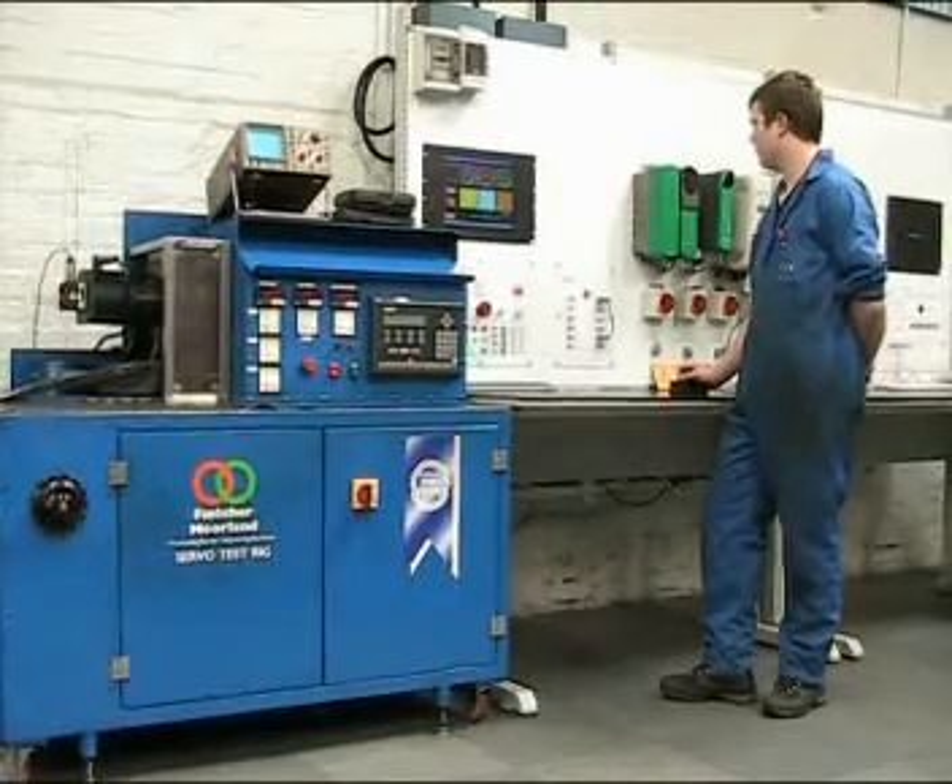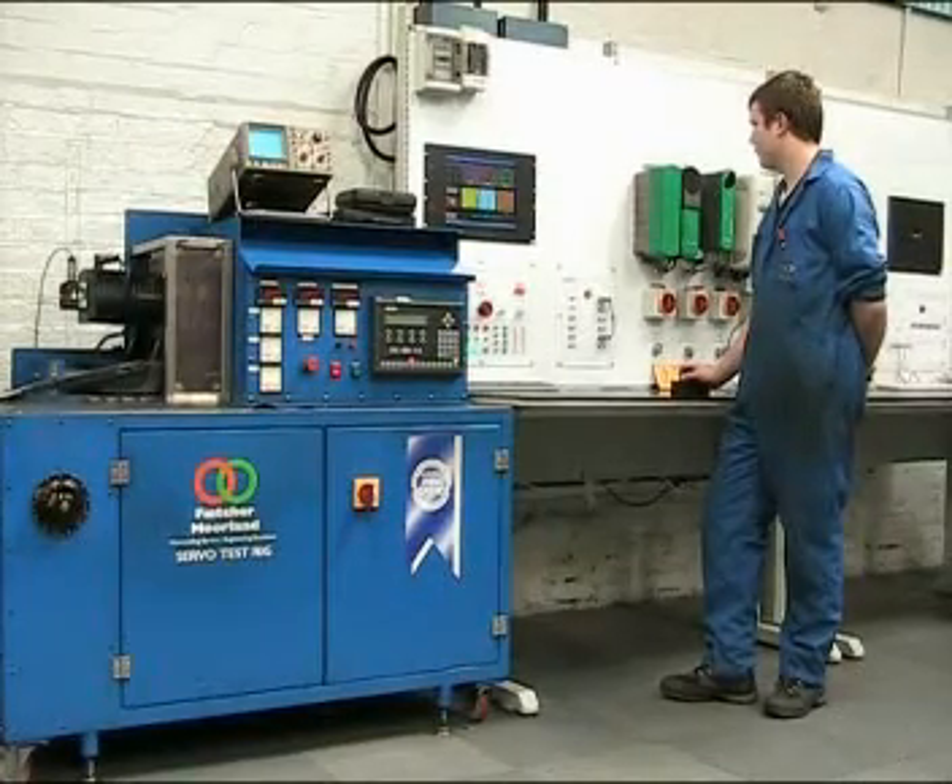We can also repair Unidrives, MAC-ACs and other CT drives, then load test them in the same way.